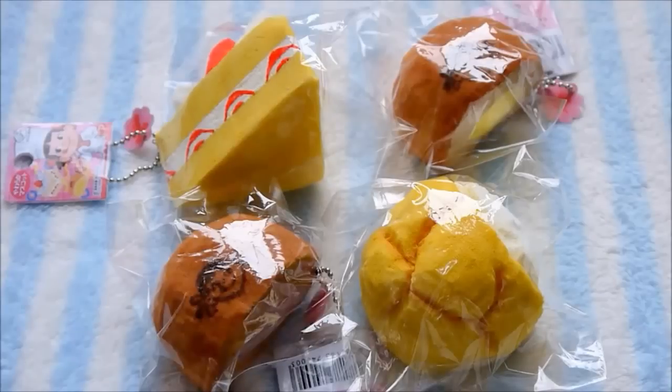So these were the squishies that I made, and I actually made them a while ago, but I never got the chance to show them. But anyways, these will be on my store Envy for sale if anyone is interested. And that's about it, so I hope you guys enjoyed watching this video, and I will see you guys later. Bye!